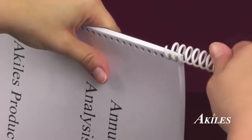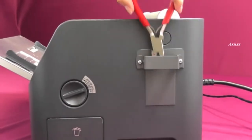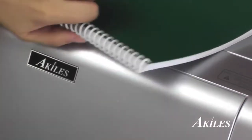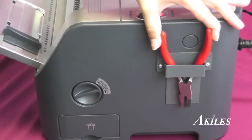Insert the coil into the first few holes and then let the built-in coil inserter do the rest. Use the crimper located right in the built-in holder to crimp the ends. Put the crimper back in the convenient holder and you're done.